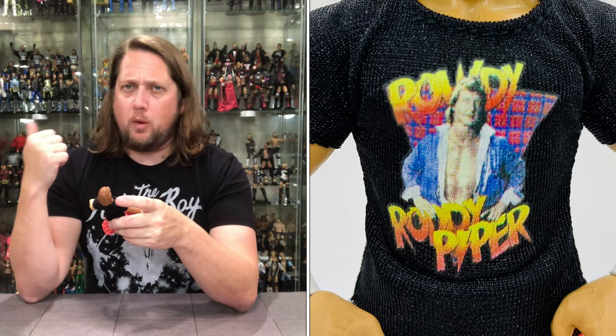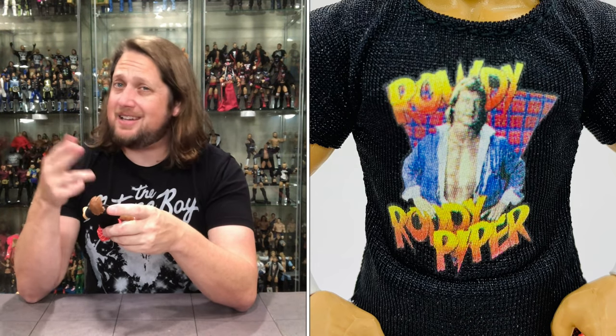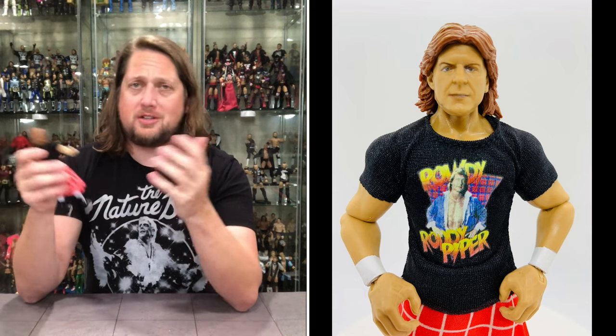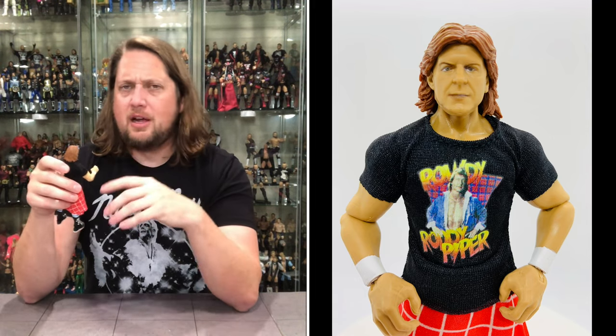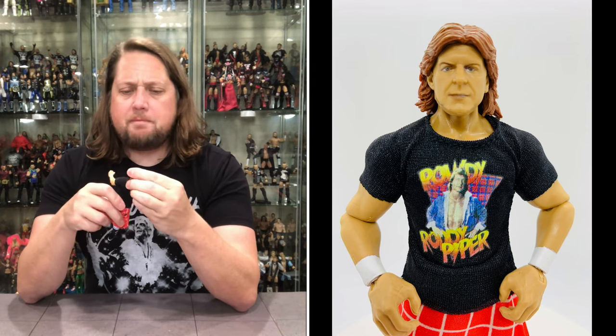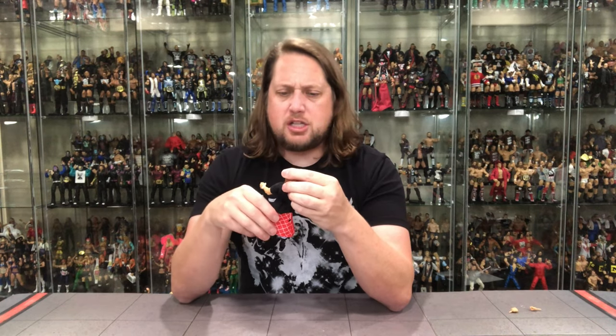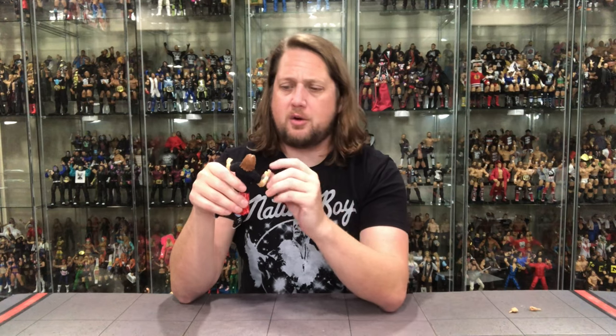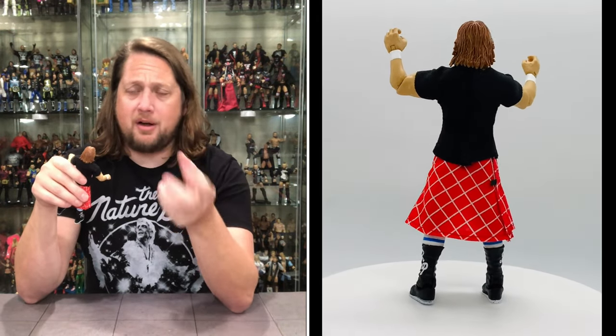He's got a soft goods shirt with a vintage fade to it — I believe this is a legit WWE merchandise shirt from back in the day. I used to wear my Hot Rod shirt in elementary school along with my Warrior shirt and Texas Tornado shirt. My big concern was the head sculpt, but it actually looks better in hand than the promo shots suggested. Still not my favorite Piper head sculpt ever, but better than anticipated.